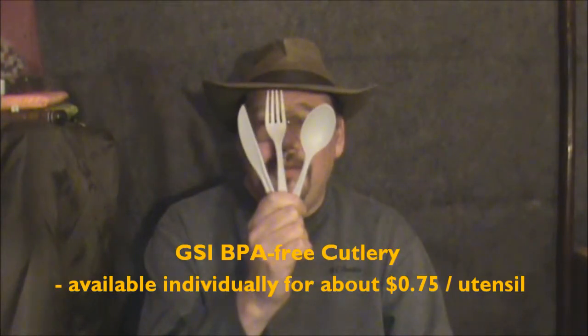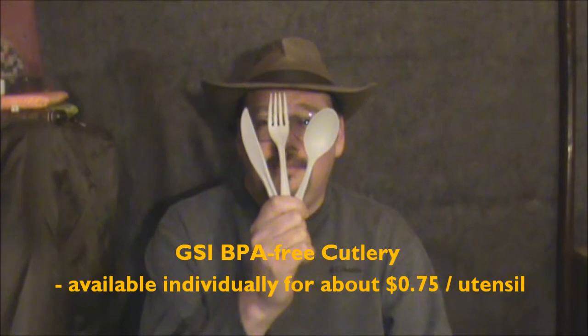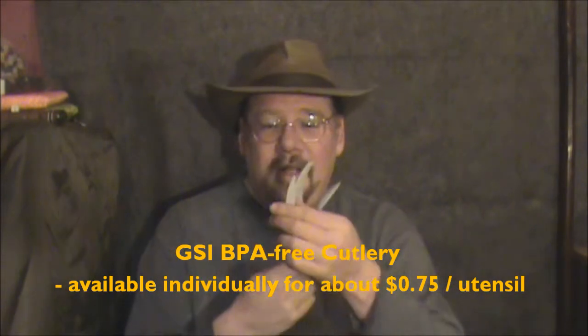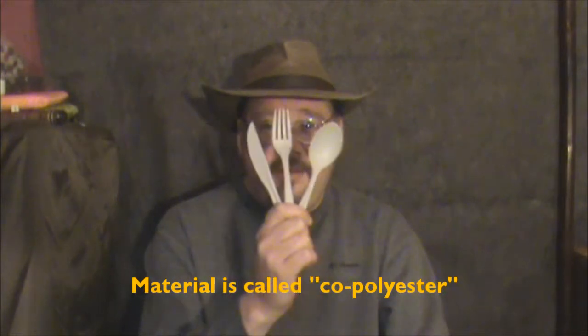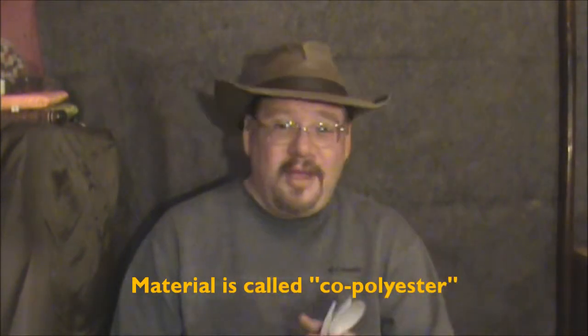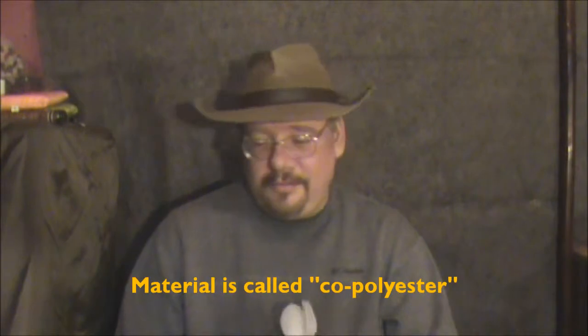You get something like the Cascadian kit here and it will come with these — the larger Lexan cutlery. The knife is not quite as sharp. Again, if that's what you want to carry, this is only a little heavier and it does a great job for what it's made for.